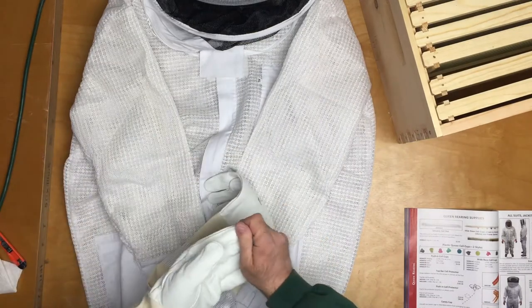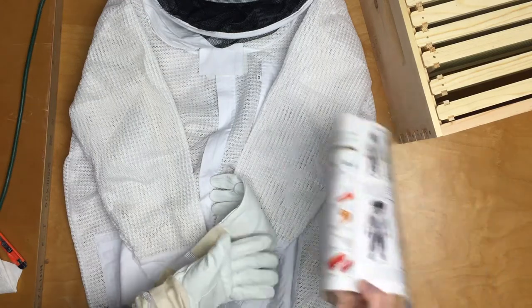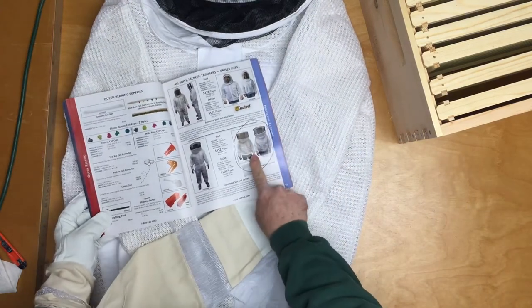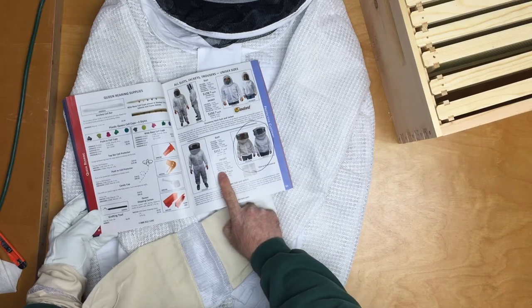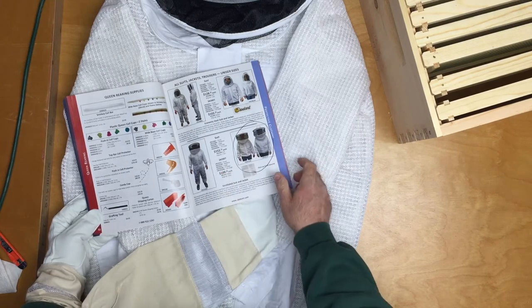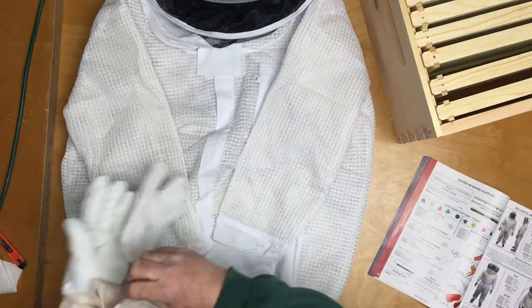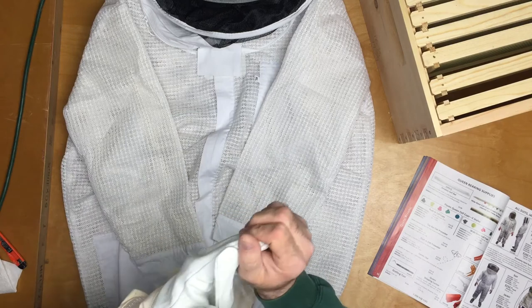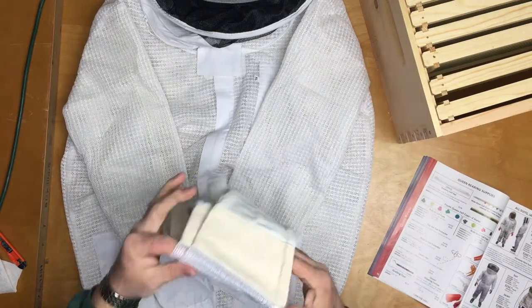So there we have it — the ventilated jacket with the veil, item V0125XL, and the economy ventilated gloves. Thank you all for watching. You all have a great day. God bless. Bye-bye.